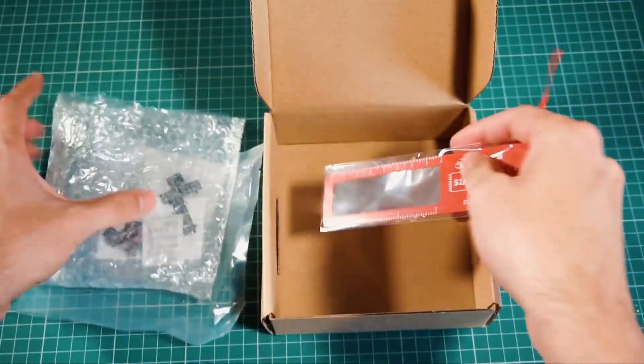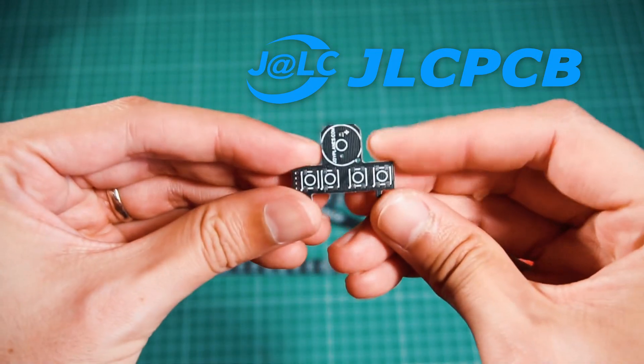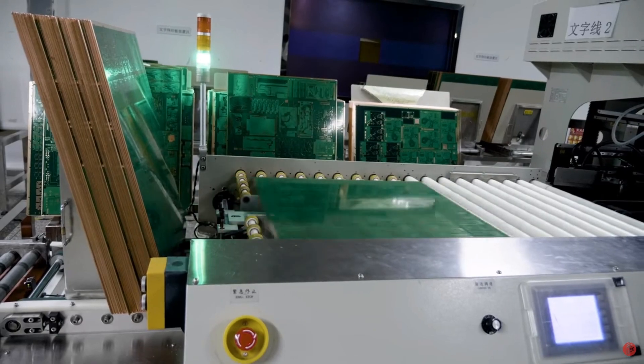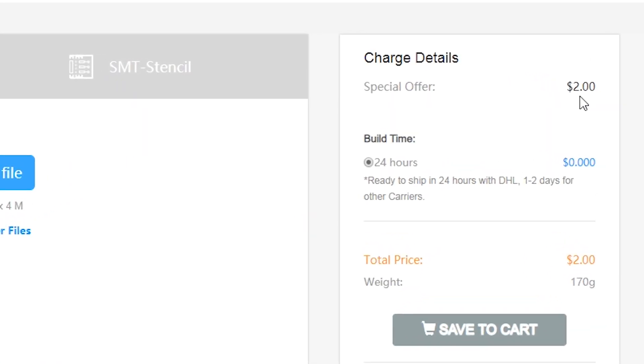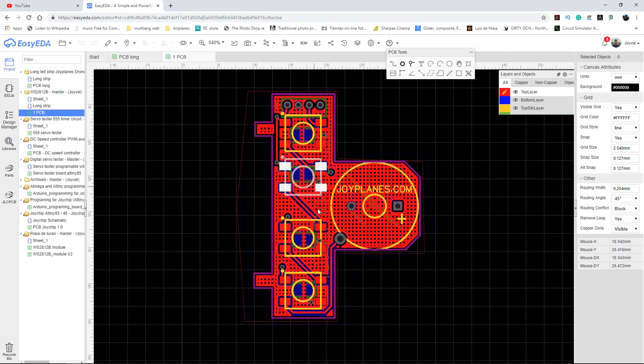This is a project I ordered from JLCPCB, a specialized company in the production of PCBs for small and large quantities at a very low price. You can get 5 PCBs the size of an Arduino for only $2, and shipping is free on your first order.